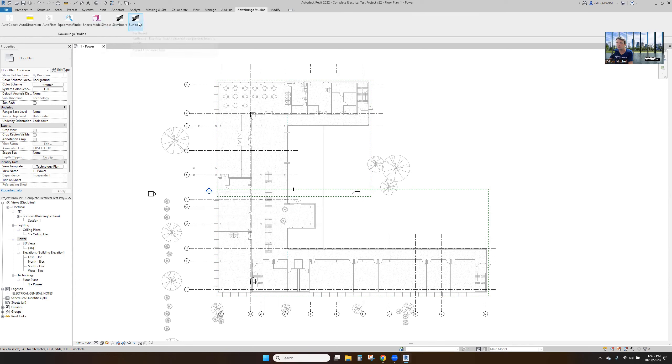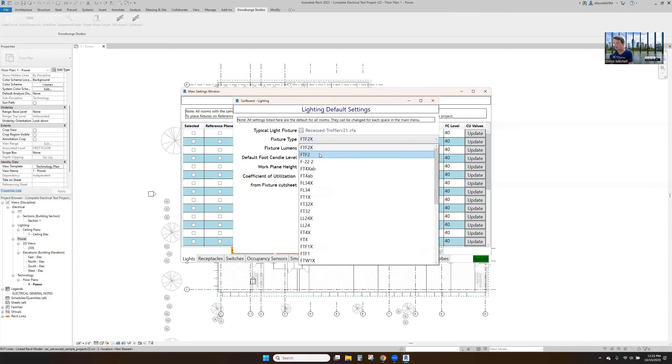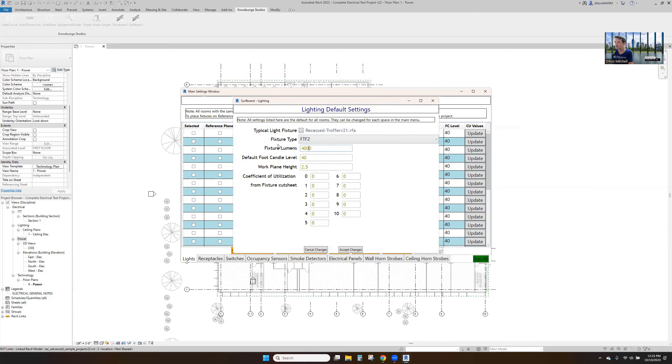First we'll use Surfboard and start to put in lighting, power, fire alarm — all that kind of good stuff. We'll start with lighting here, and with that we're going to start with our trusty fixture at 4000 lumens.